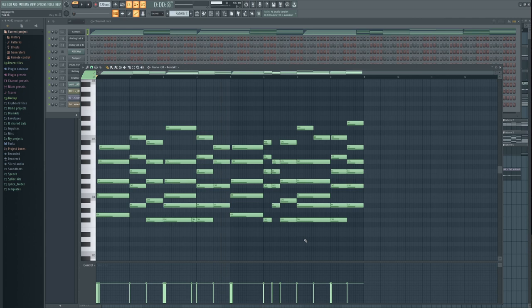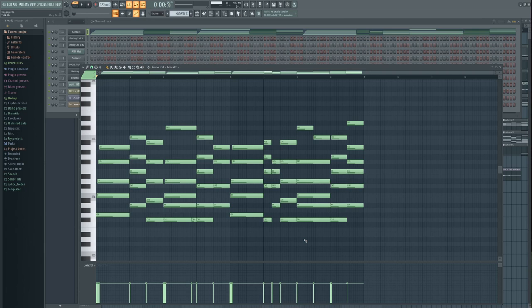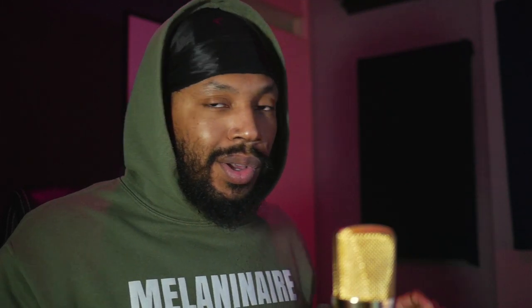The benefit of velocity sensitivity is that you can add a layer of expressiveness. If you want a higher velocity or a low velocity — I mostly prefer a lower velocity, that's just how I roll — but go and experiment and determine what works for you.